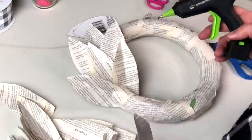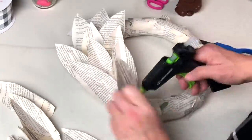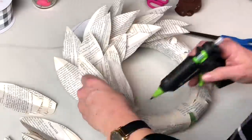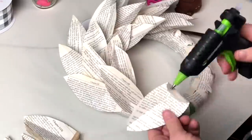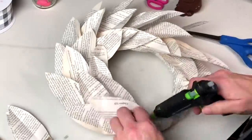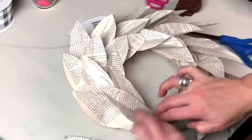I started putting these on and you can see, as well as I did, that this is so much better. Are you loving it? Doesn't it look like the real deal? I am thinking of so many different ways I could do this and use a magnolia wreath.